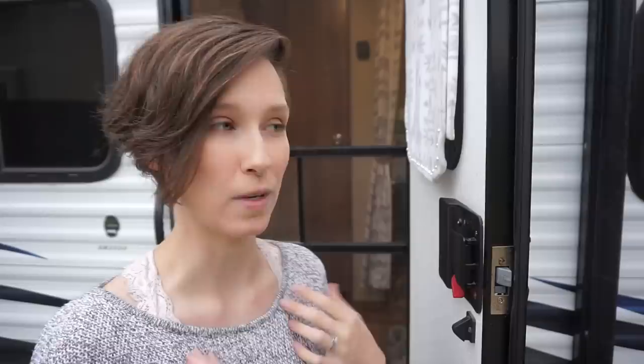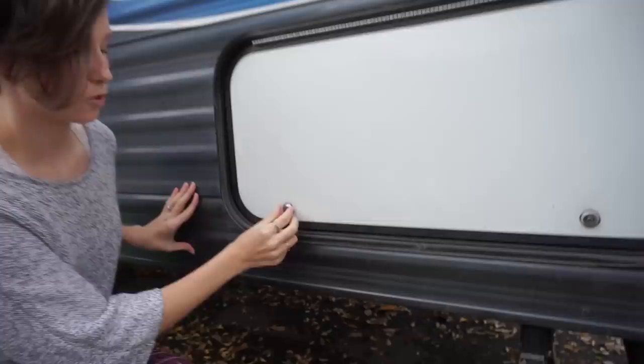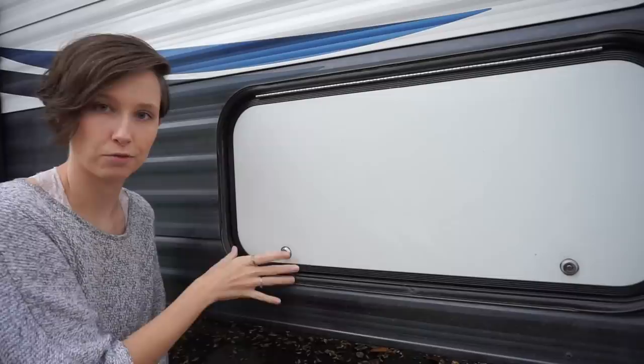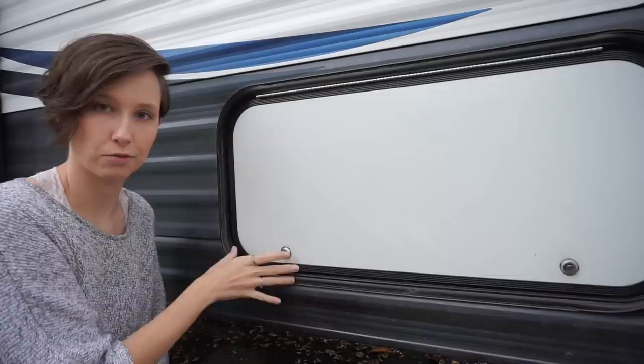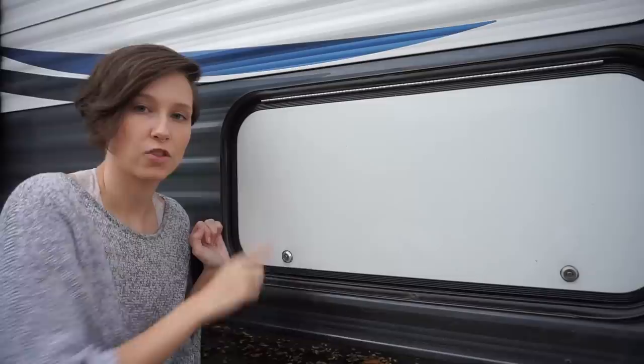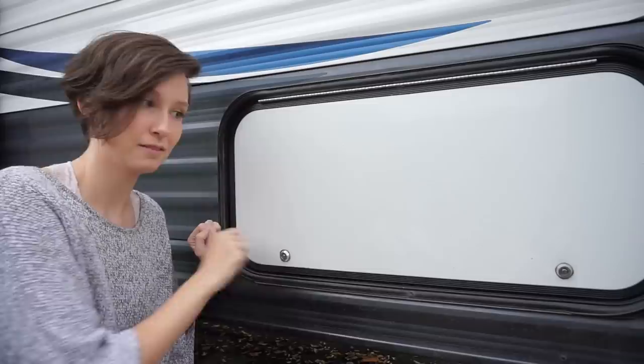The other security upgrade was replacing our storage compartment tumbler locks. The old ones had handles, meaning someone could grab them, get a crowbar behind them, and rip them open. Worse, the standard CH751 key on most RVs means your key probably opens mine too. We replaced them with circular tumbler locks — no handle, no way to get fingers in to pry. We got six of them since we have three doors with two each, at about $50 each. There's no way to pry these open, and we are very happy with them. We would definitely do these again.